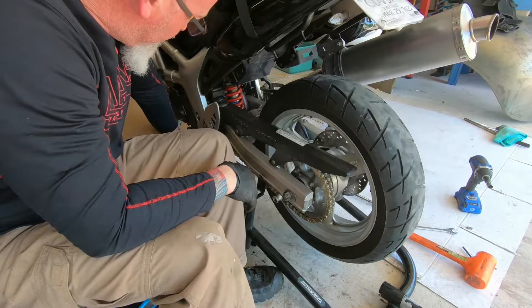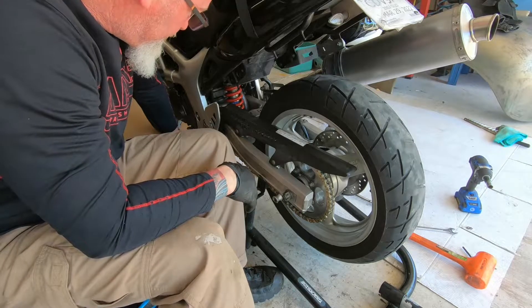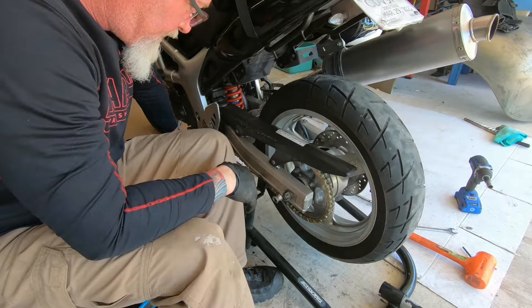520 mislabeled front sprocket - well, that's not good. I know. Well, I got a full tank of gas. Now we have to align and tighten the rear tire.